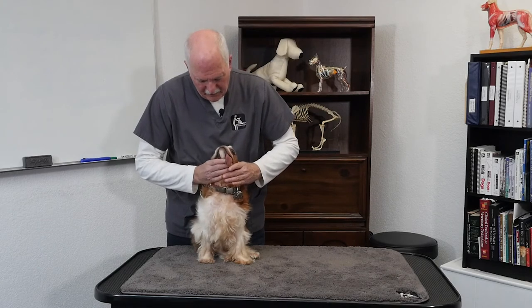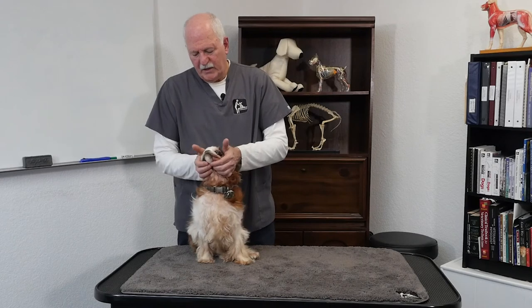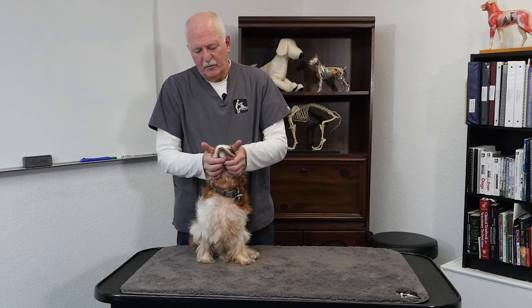Liz mentioned before we went on camera that his jaw is all off kilter. So I'm just going to place my fingers underneath here in the jaws and breathe into the temporal mandibular joints to see if we can get a little bit of movement there. Evidently that's the reason why his tongue kind of hangs out like that. He's processing — that little chaotic motion there is processing. But he's looking at me, he's breathing, he's not stressing out at all. Seems to be enjoying this.